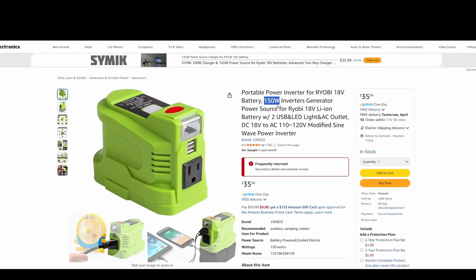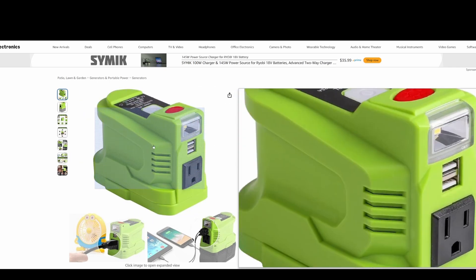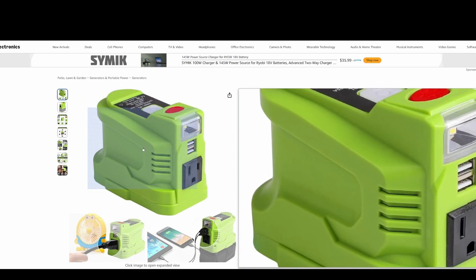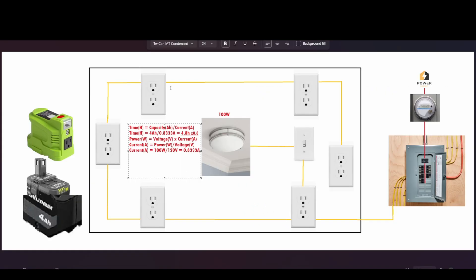For example, this heater requires 1,500 watts to operate, but this inverter can only give you 150 watts. Anything above 150 watts is not going to turn on. The inverter has a hard limit on how much power it can deliver, even though it plugs into a regular wall outlet. If you have multiple devices in the room, make sure all of them combined are less than 150 watts.